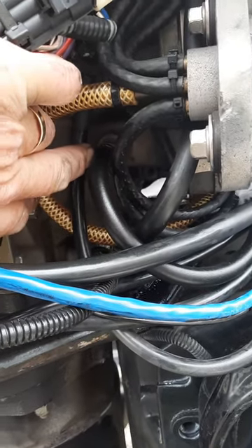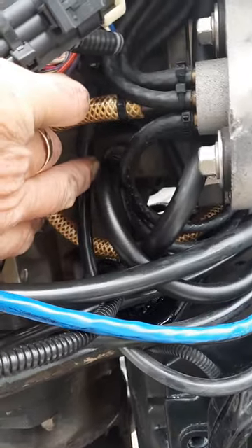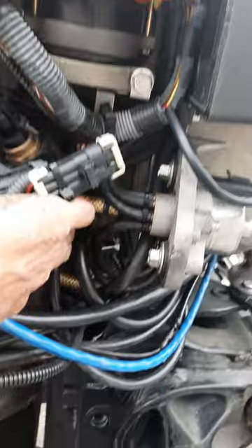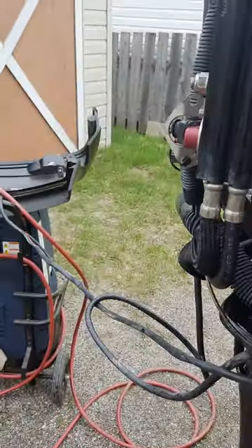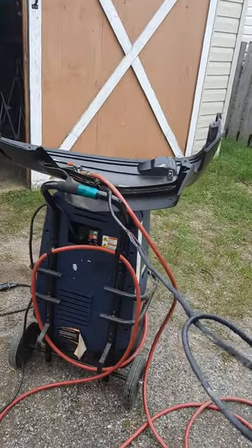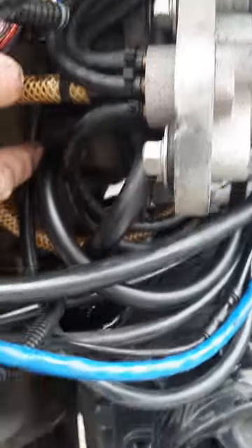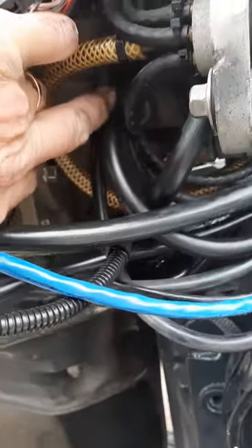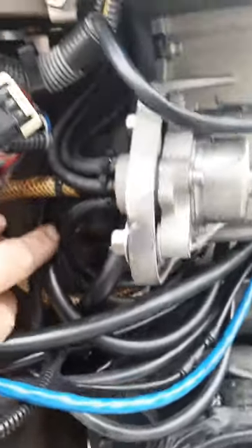I thought I'd show this before I put everything back together, because if you're having issues like I'm having, you may want to check this brass fitting — make sure it's not loose and not plugged. I was able to blow through it before and after just with my breath, but you have to push through it; it doesn't blow easy. It's a check valve in there. I used up to 50 PSI after I cleaned it to get it to blow through. There is a little screen on the end that goes inside the motor, so be careful of that.